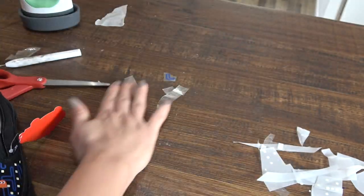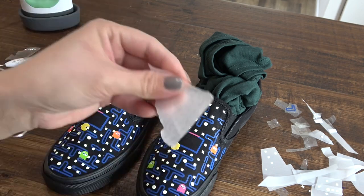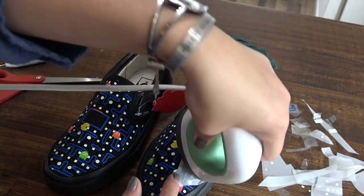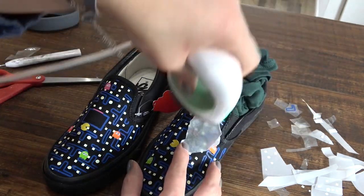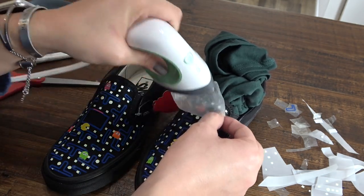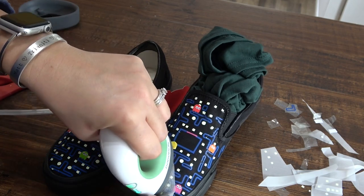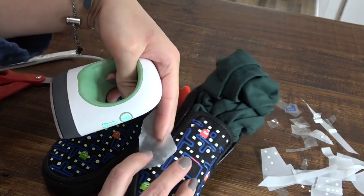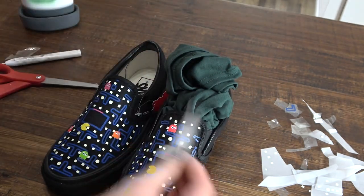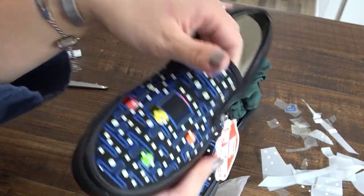Here are both shoes together! Before gifting these to anyone, take a piece of parchment paper and go back over everything with your heat press to make sure you have a good press on all the HTV and nothing will come off or get picked off. Also, if you need to wash these, wait at least 24 hours before putting them in the wash — you want the HTV adhesive to be fully cured before getting them wet. And that's it — you now have some custom shoes! I'll see you later!